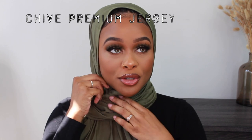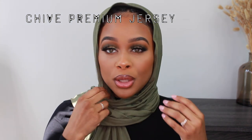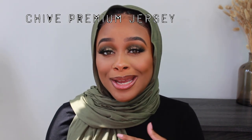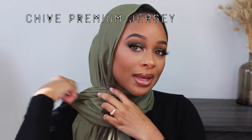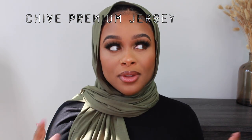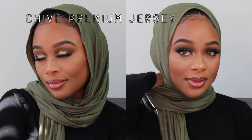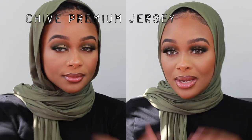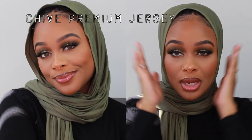I actually put like green in my eyeshadow today. I never know if I want to make my scarf tight around my face or loose, but I feel like the tight look just looks so much more uniform. Comment down below if you like your scarf super tight around your face, or if you're more on the loose side like me. I kind of just like my scarf to be relaxed because I feel like I'm choking if it's too tight, but I think it makes your face look really nice.